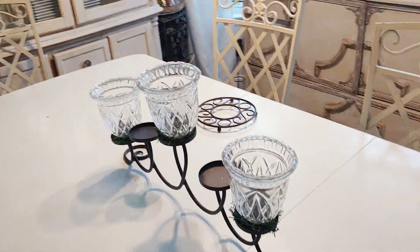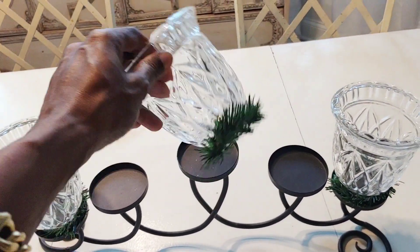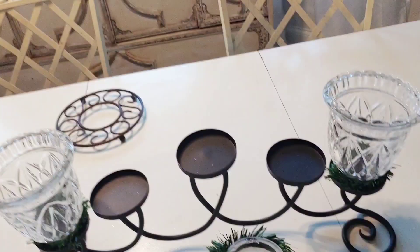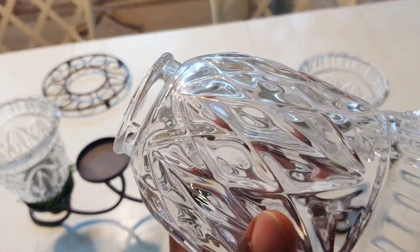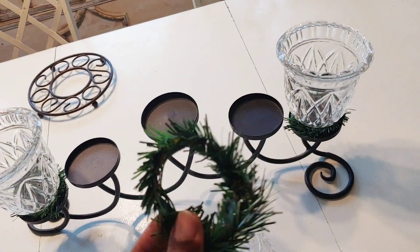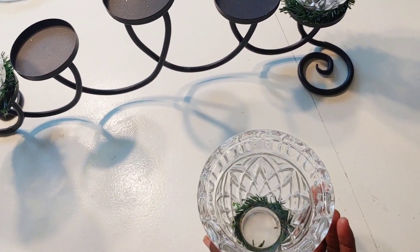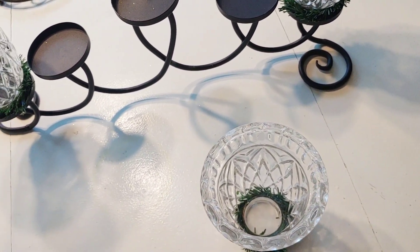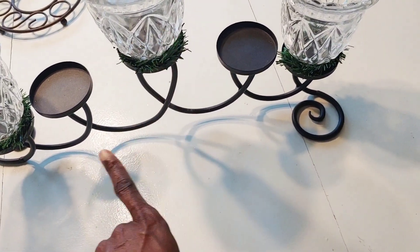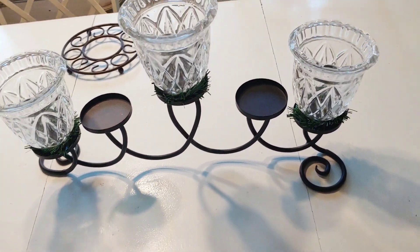I have one of my trivets on here - I thrifted this one for a dollar and change. These right here are glass bowls for the bathroom, but I don't like them for that, so I got them from the thrift store for about ten cents to use them for the holidays. I added a little bit of greenery - you can get it from the Dollar Tree in a pack. I put it around here to kind of fill in at the bottom.